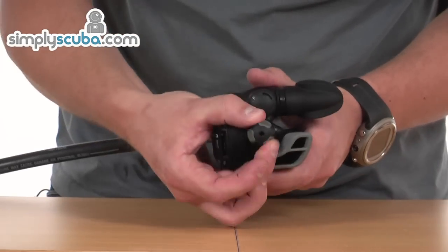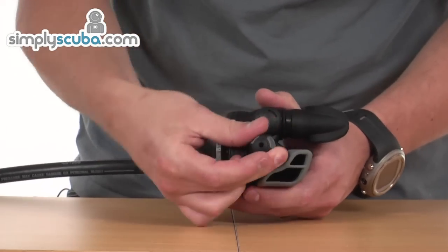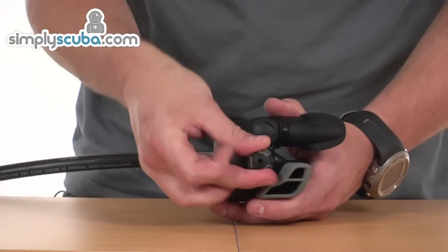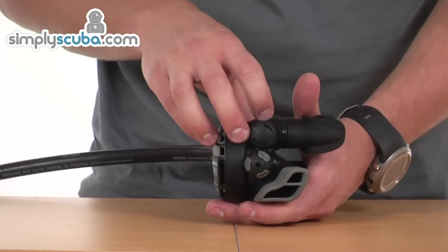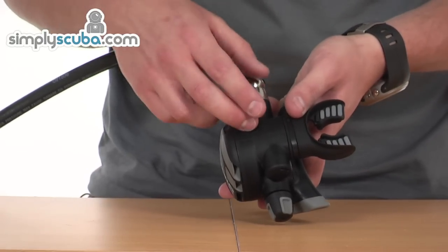On the sides, you can see there's an adjustment knob. This can be wound in or out to change the inhalation effort required to open the valve itself. Winding it in increases the tension on the spring, so increasing the resistance required to open that valve.